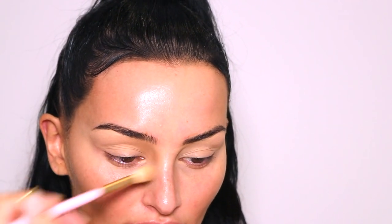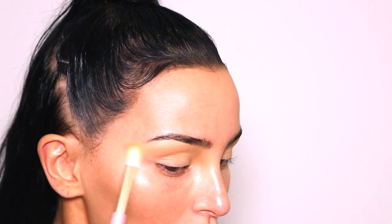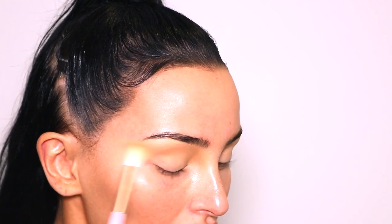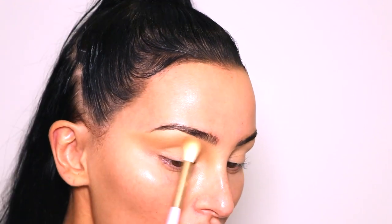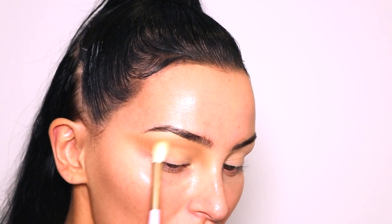I'm bringing the shadow right into the inner corner and up towards the brow. I really like to blend shadow there because it gives a more defined nose — when I do my nose contour it just makes everything look way more snatched. I'm going for a winged look so I'll pull the shadow right out, doing a little bit at a time to keep it soft and really nicely blended and seamless.